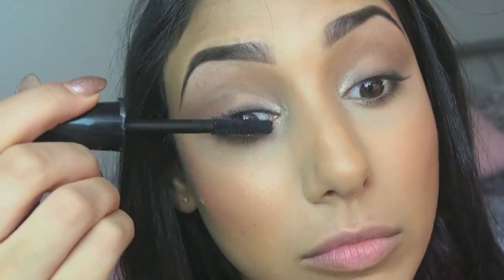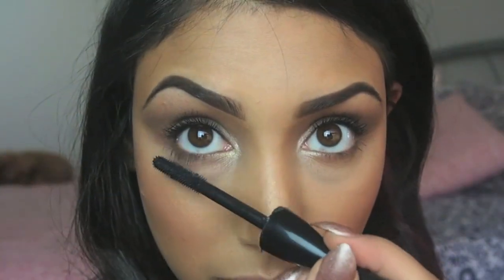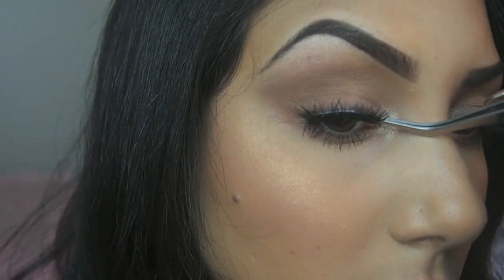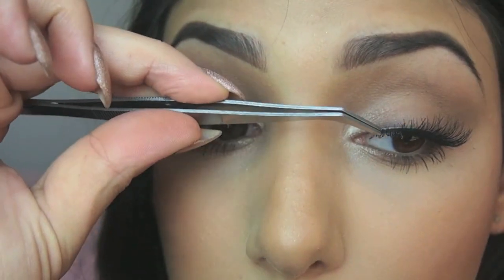Now taking my MAC Extreme Dimension Lash Mascara and applying that to the top lashes and of course the bottom lashes. If you're happy with the look as it is you don't have to add lashes, but of course I like to. So today I'm using my Red Cherry Lashes, similar to the Ardell Demi Wispies — applying those for something really subtle but still really pretty.